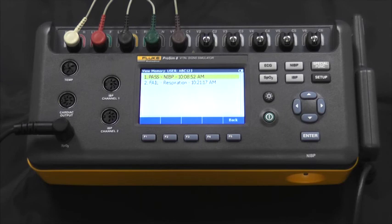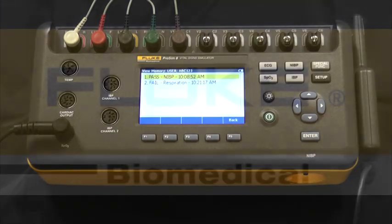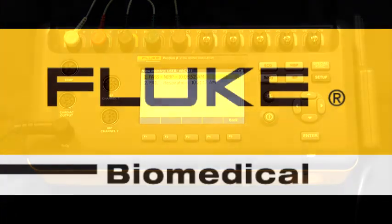If you have any questions, are ready to request a quote, or would like to request a demo, please visit us at flukebiomedical.com. Thank you.